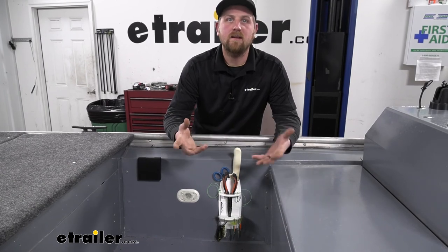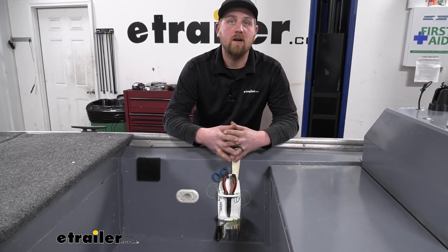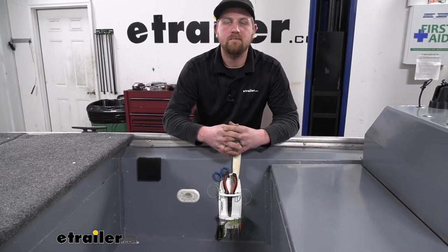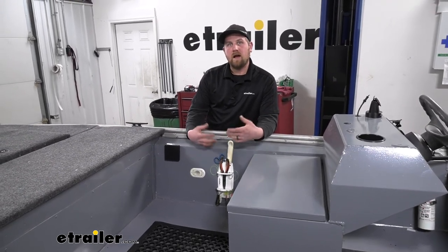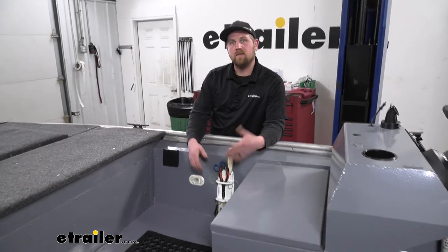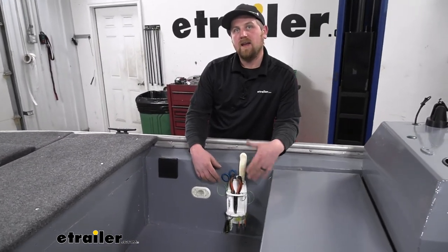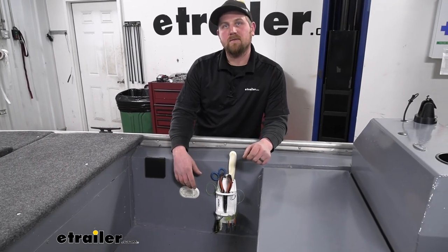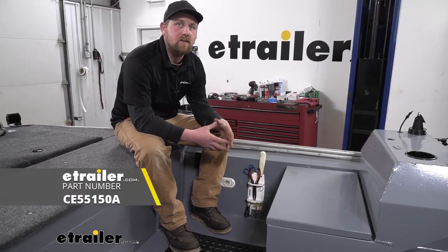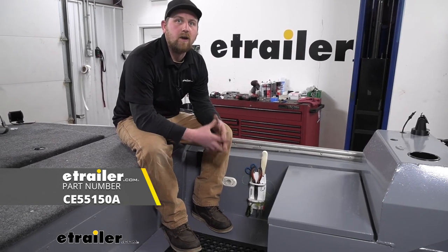But at the end of the day, it's really just going to depend on your setup and your preference. It's a convenient little holder that you set up once you get out on the water, and it's going to save you time and prevent you from having to dig into your tackle box 20 times while you're trying to enjoy yourself. And that'll finish up our look at the C.E. Smith knife, plier, and tackle rack.